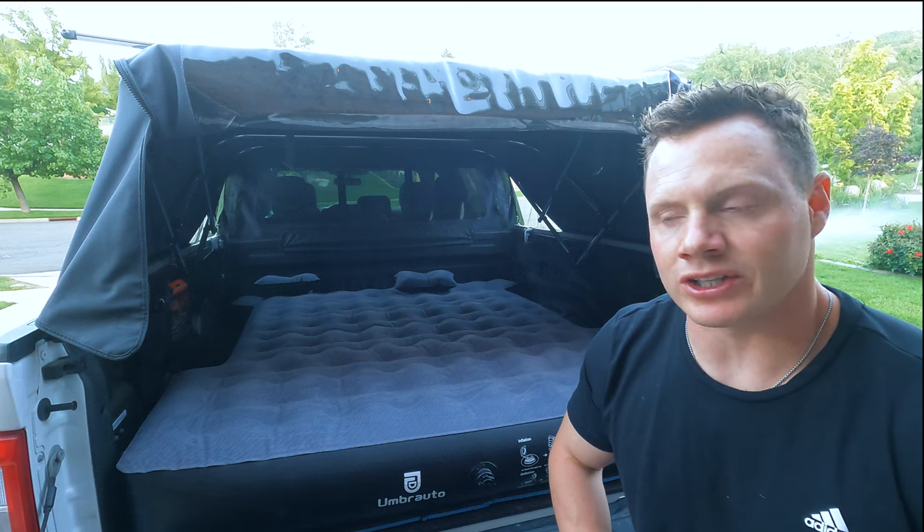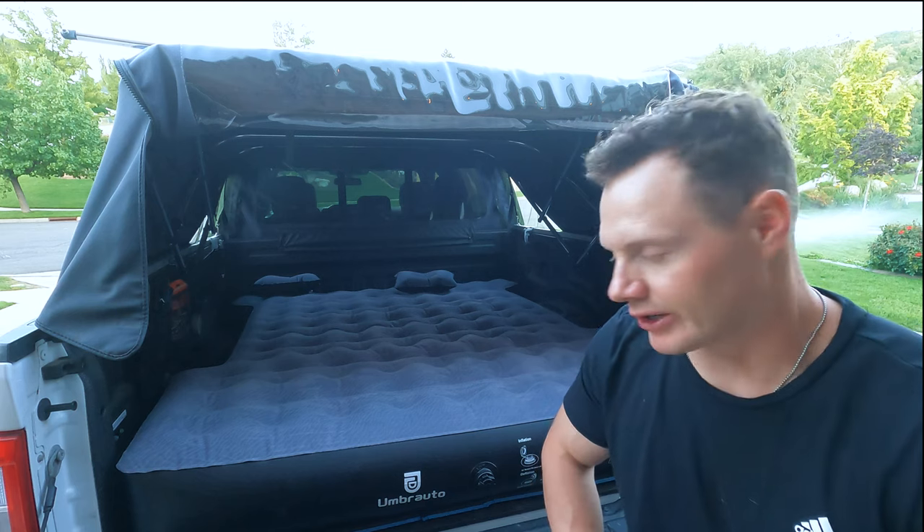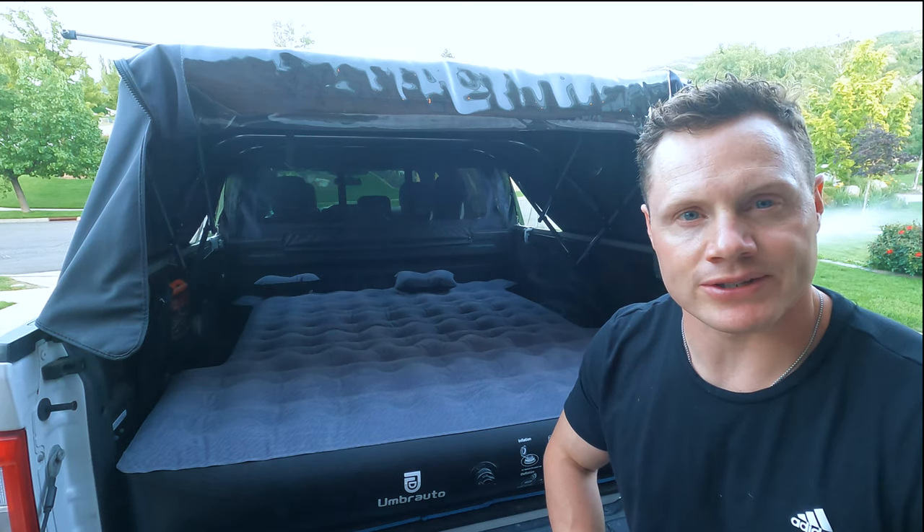Before we jump into the review, I do need to disclose that I was given this air mattress for free in return for an honest and fair review. So I'm going to do my best.